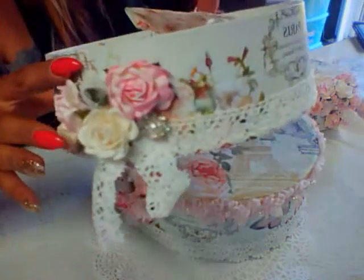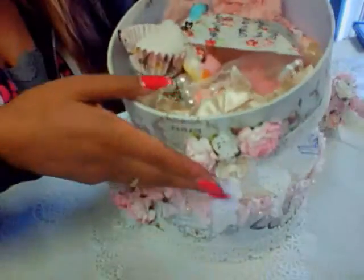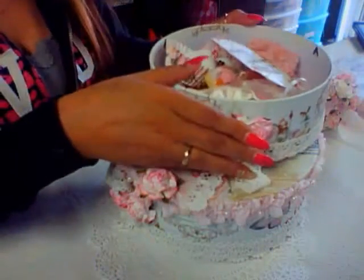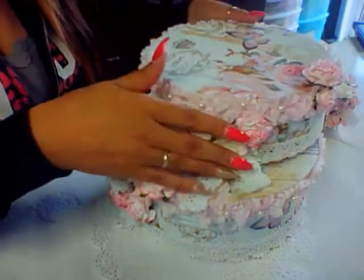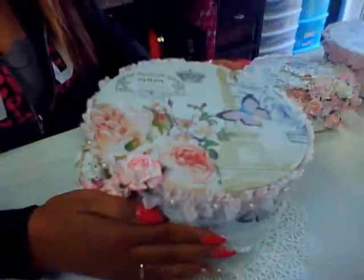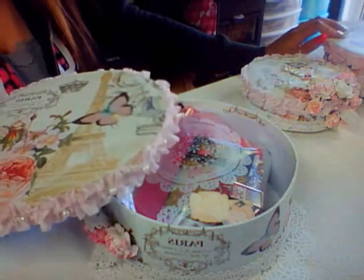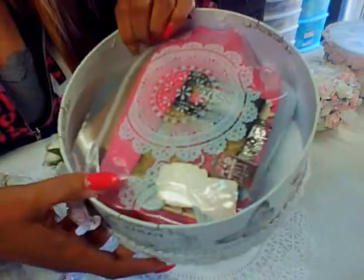Here's the second box and I did crochet trim all around, then I added a lot of shabby goodies in here. My partner likes pink, so I wanted to do something as pink as possible. And here's the larger box. I believe this is a 9-inch, a 7-inch, and a 5-inch box.